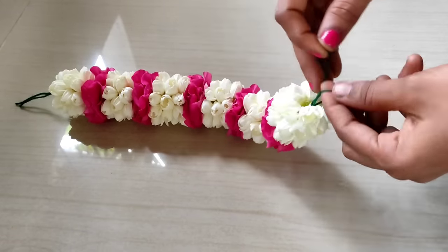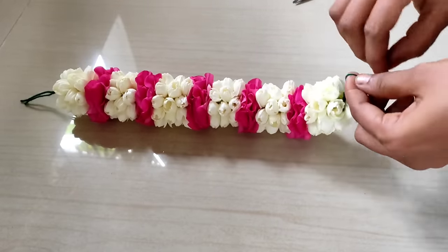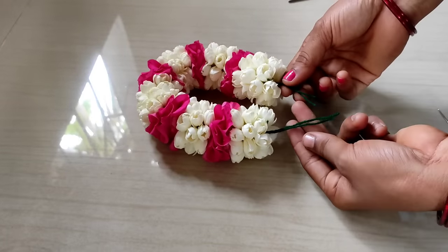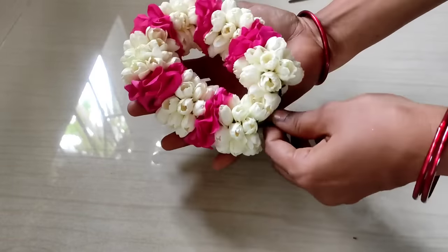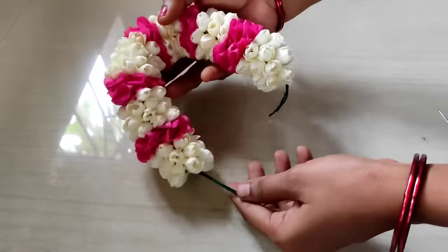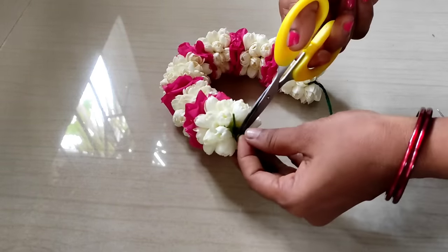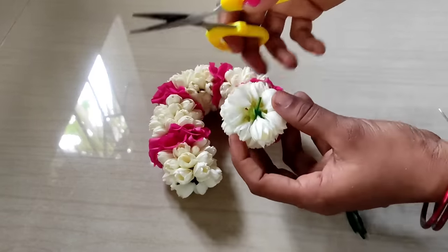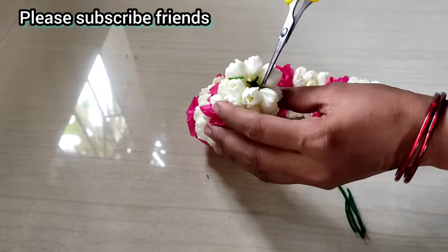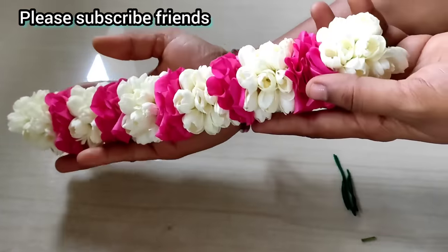Let's make a rose combo. We will cut 2 bits. We will cut the rose combo in the first place.